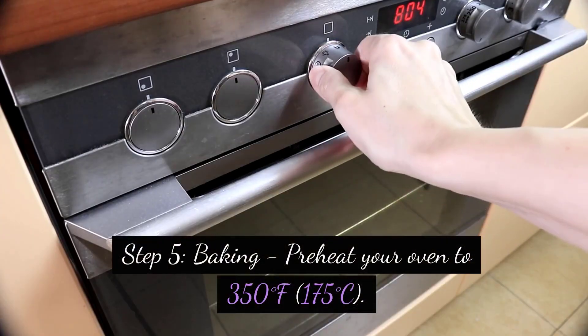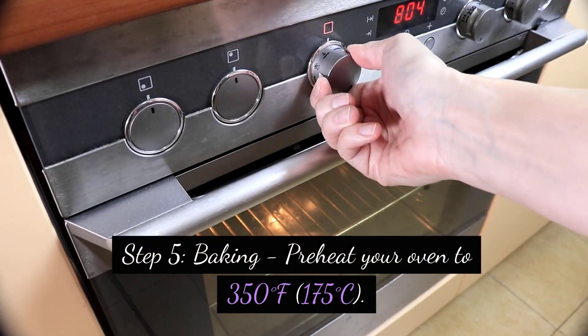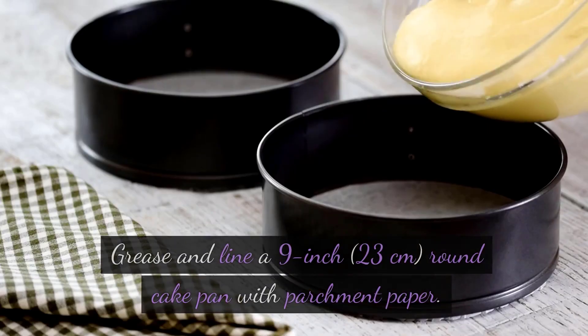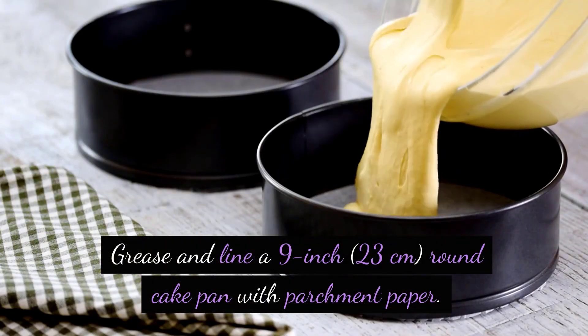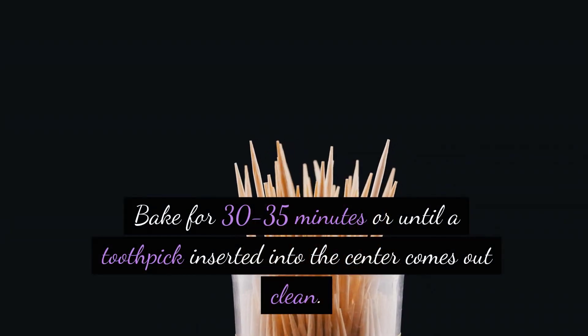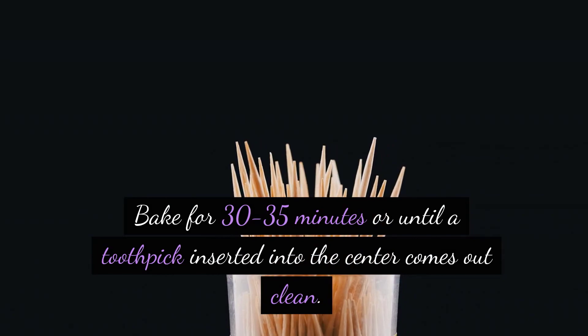Step 5: Baking. Preheat your oven to 350 degrees Fahrenheit (175 degrees Celsius). Grease and line a 9-inch (23-centimeter) round cake pan with parchment paper. Bake for 30-35 minutes or until a toothpick inserted into the center comes out clean.